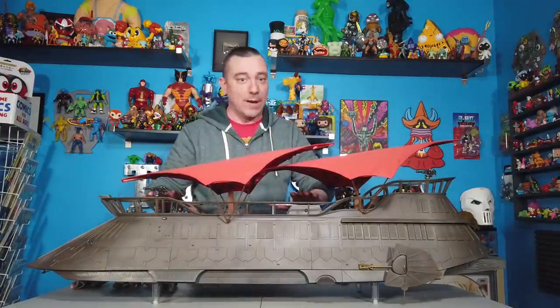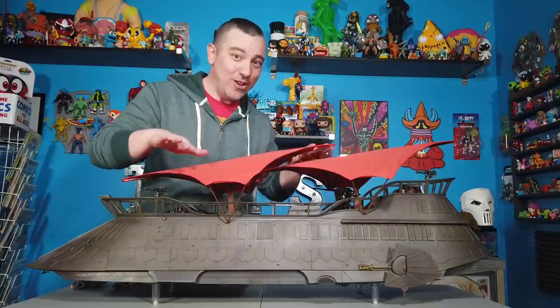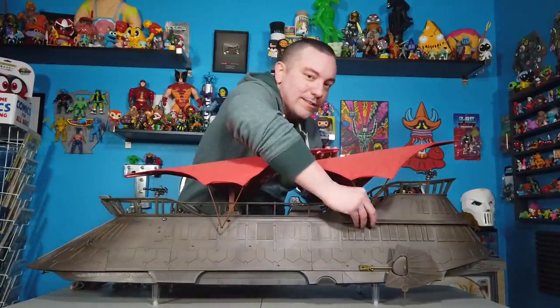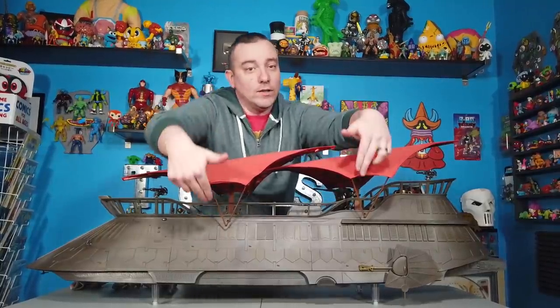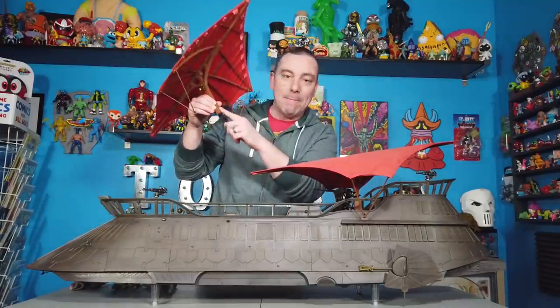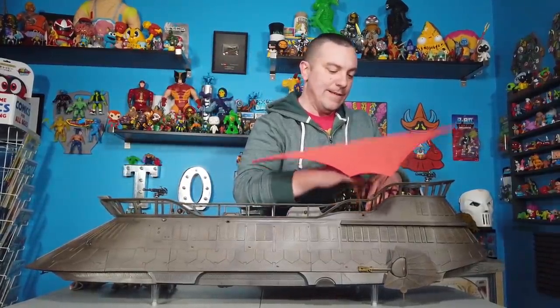You will notice that the sails do a really good job of covering the top. If you want to actually put figures on the top or display them, you might want to consider taking these off — and good news, these are removable. So I'll go ahead and just pop these off to begin showing you everything that this playset has to offer. You just pop the sails right off the side — there are little pegs on all sides — and then you can pop the actual mast right off the base. It just plugs in with a little peg.